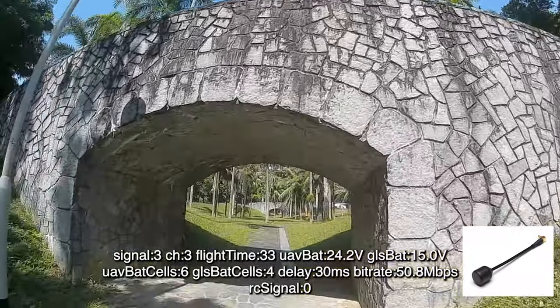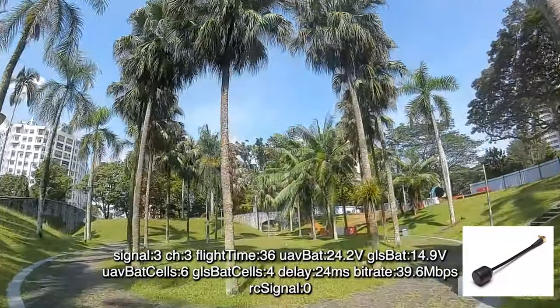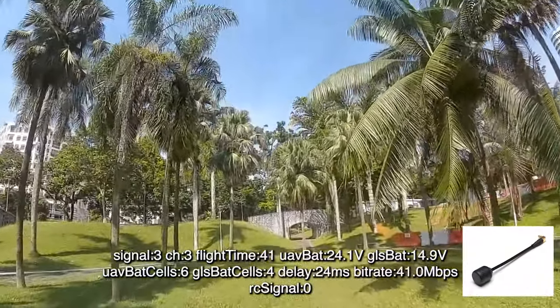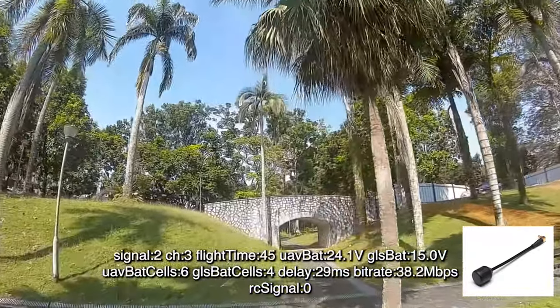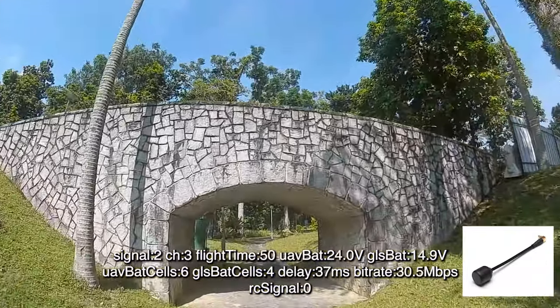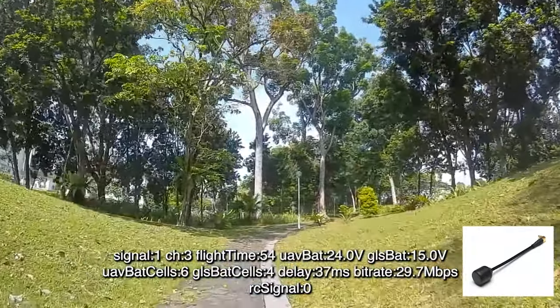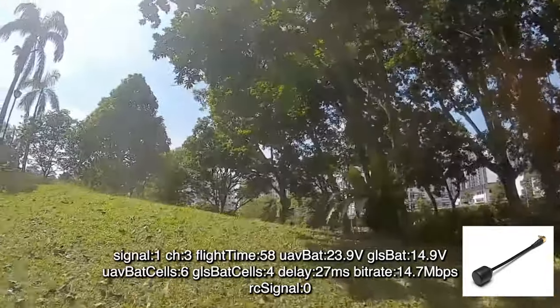The first flight footage came from using stock antennas. The usual bit rate is about 50 and the delay is about 25 milliseconds. In between the two stone bridges, you can start to see the drop in bit rate and increase in delay timing. This is the point whereby you start to see some pixelation happening in the image, and where the image started getting sluggish.